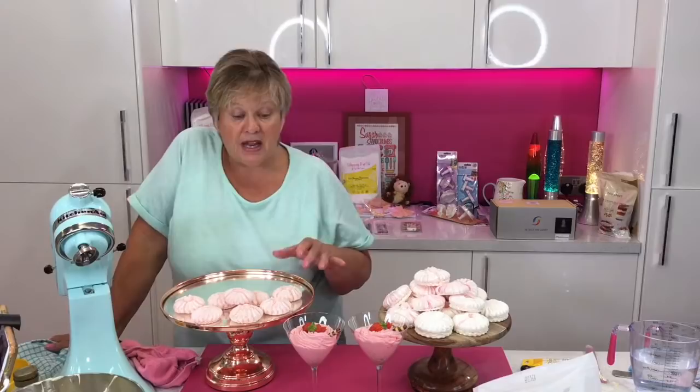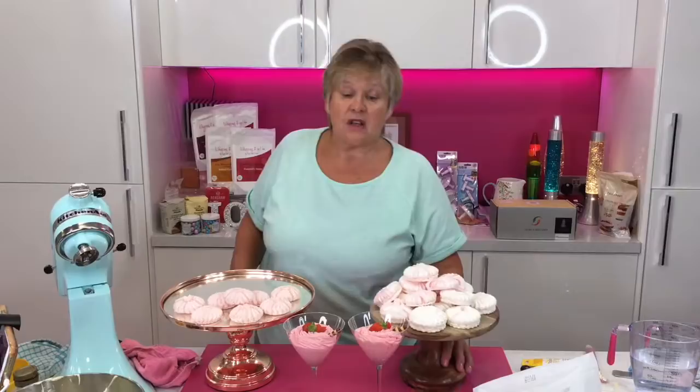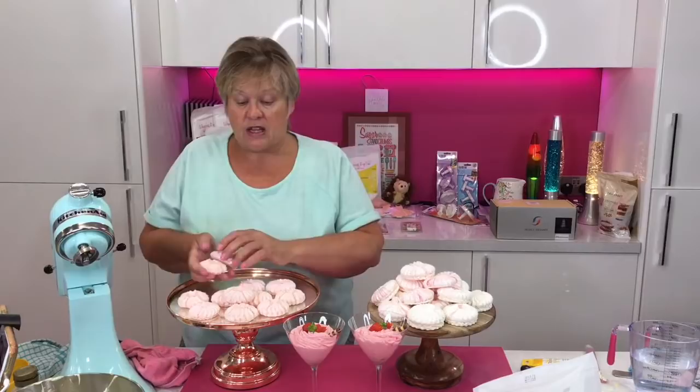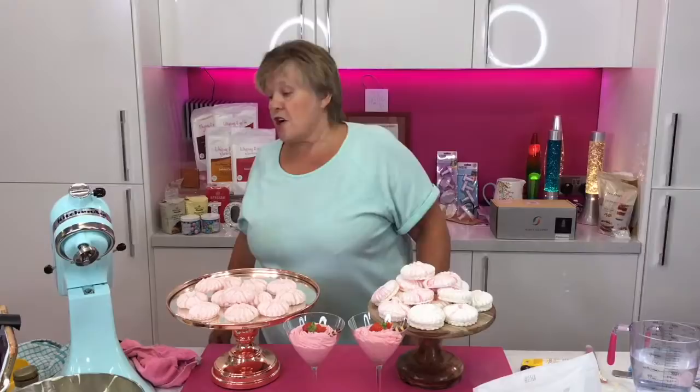I'm quite proud of myself — I actually got some holes! The nozzle you used for the kisses was a 1M — I love the 1M. You can also use a 2D, or a nozzle with a hole like a big number 10 or number 12 for meringue kisses. And if you didn't have any nozzles, you could probably just chop the end of the bag off and do some drops — you've got your teardrops coming out as meringue kisses.